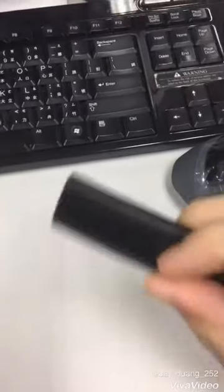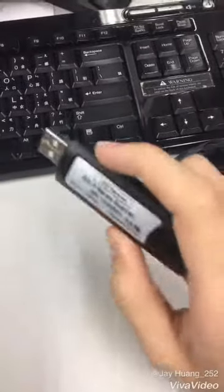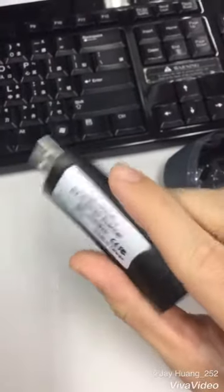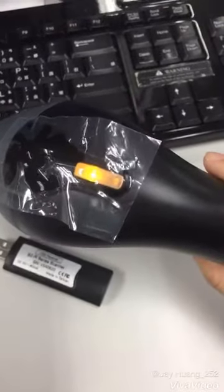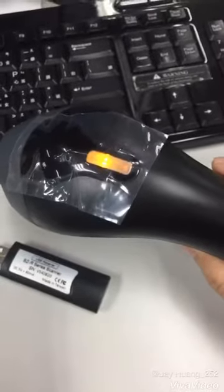Hello ladies and gentlemen, welcome. Today we're going to introduce how to pair this barcode scanner with a USB receiver. So now we have a USB receiver and a barcode scanner.